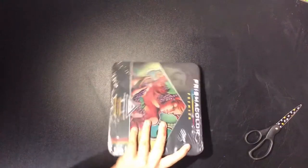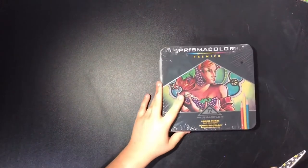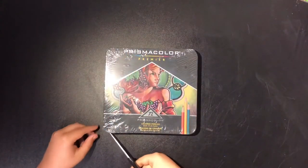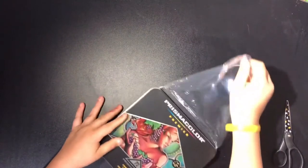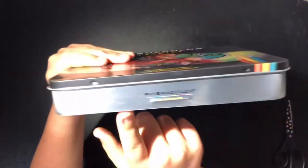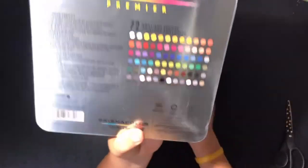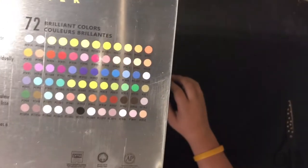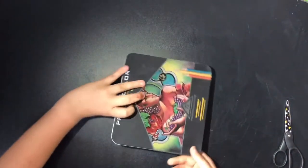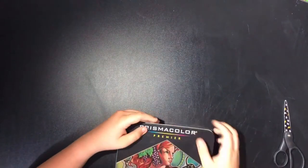Okay, here we go! It's so much smaller than I thought honestly — the packaging, I thought it was going to be way bigger. Let's go ahead and open it up. It comes in this nice tin box! It has the logo on the front and back, and these are all the colors that this set of 72 comes with. It's like every color you could ever need. The tin was upside down, but anyway, it had already been opened before.